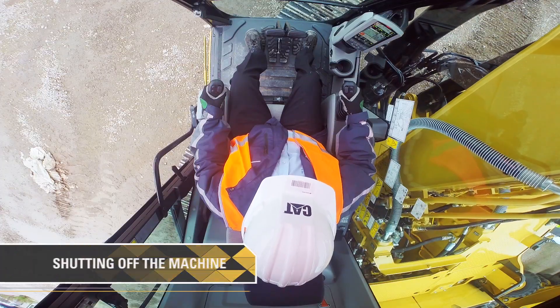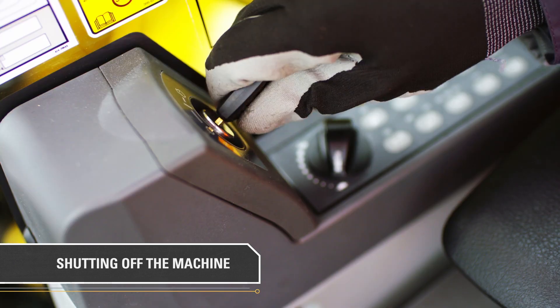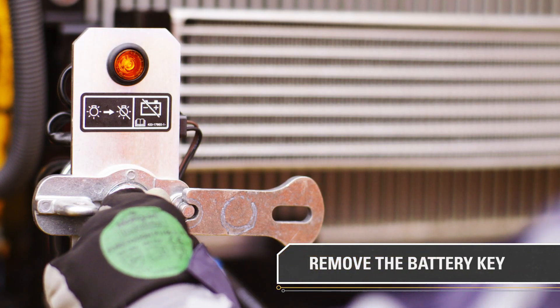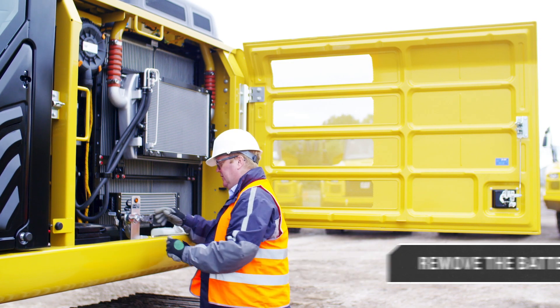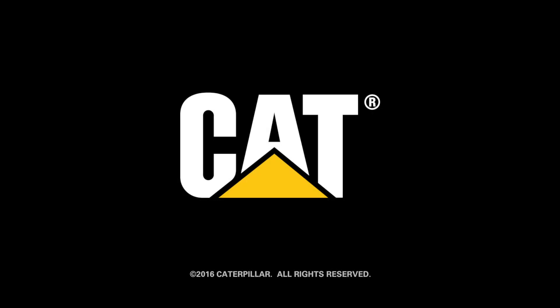To shut off the machine, ensure the bucket is lying flat on the ground. Lock the hydraulics and turn the key to the left. For added safety, you can also remove the battery key found in the compartment on the left side of the machine. So let's get started.